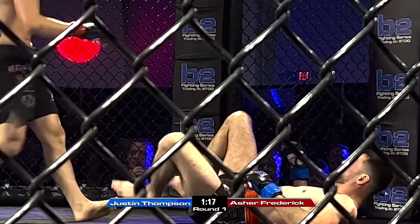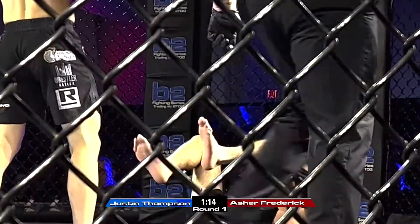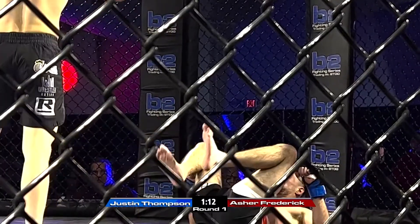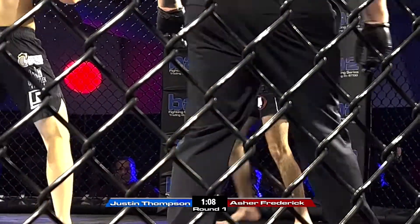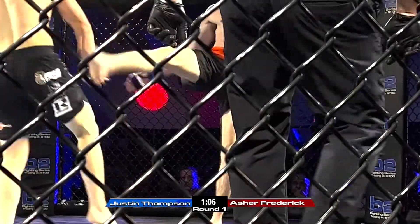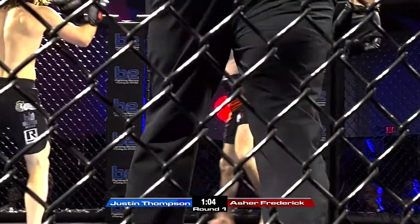Attack his legs. Attack his legs. Come on, Asher. Kick his legs. There you go, kick him. Kick him, Asher. Keep going. Get on him, get on him. Don't let him, Asher. Get on the kicking agent. Don't let him.